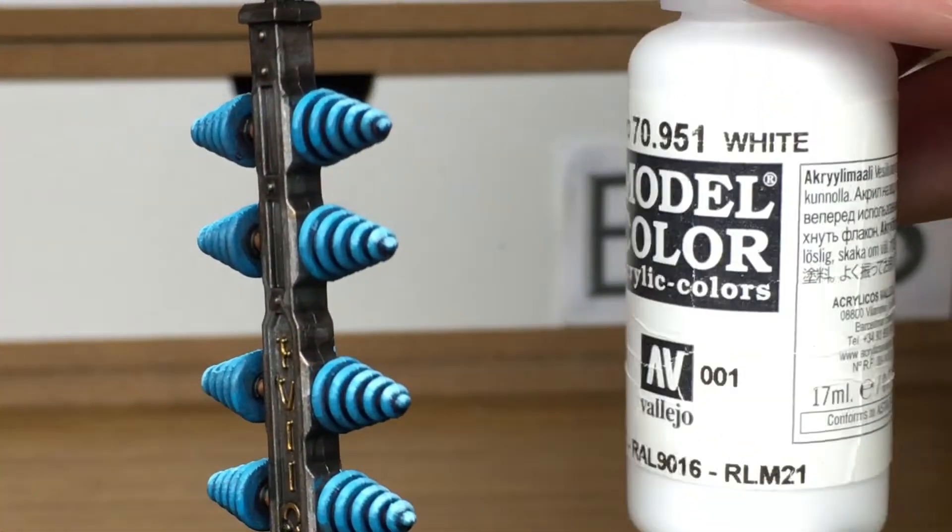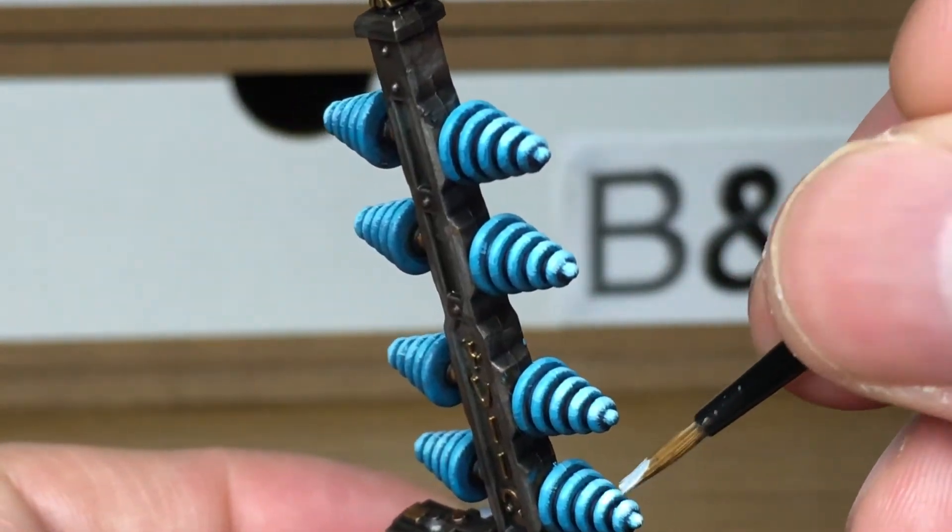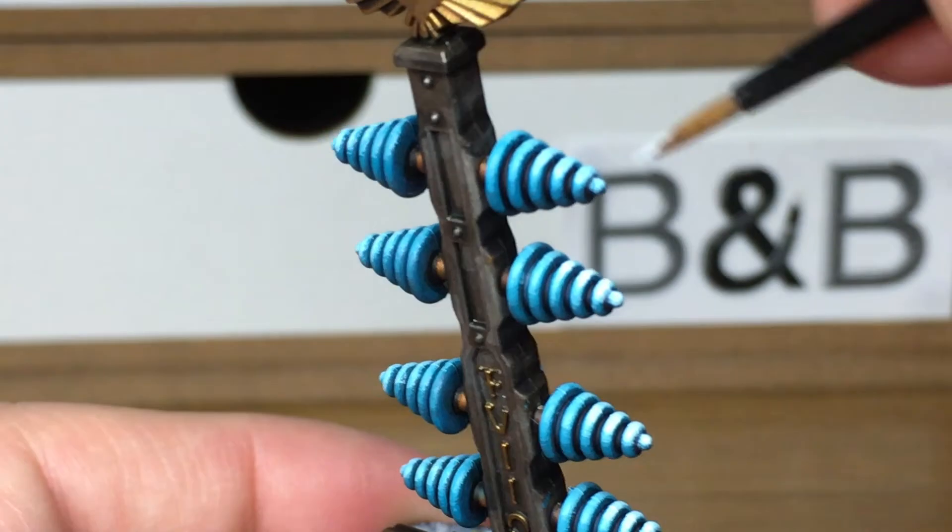Now adding Vallejo White on its own, we're just going to highlight some small sections to get that really bright glow going on.